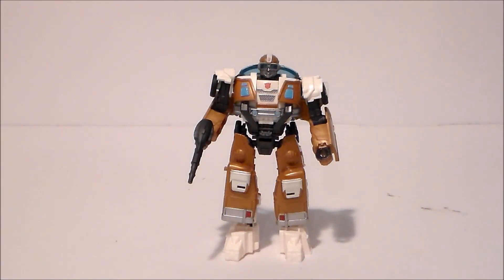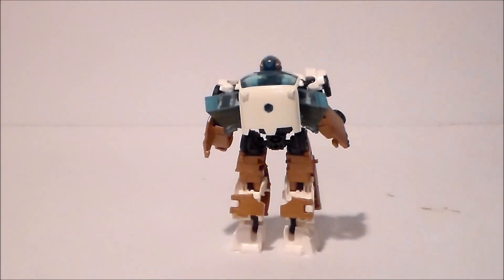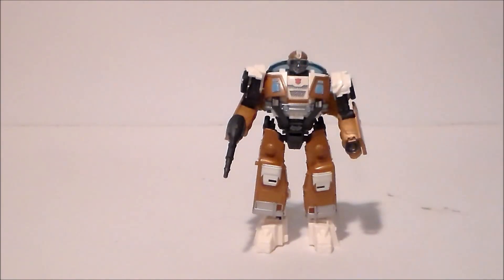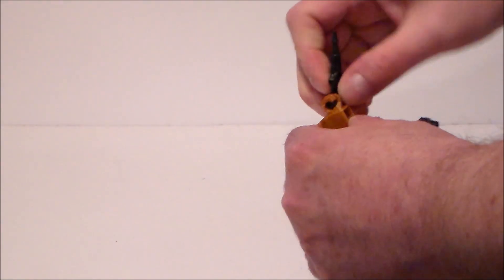Here we have Pablo — I mean Wheeljack — out of package. I gotta say I like the figure; it looks like he does in the movie. I like the design and I like the color scheme for the character; it's just not Wheeljack. I mean, it's basically Steve Urkel with a Mexican accent. He does have one gun — that's the only accessory, his blaster.